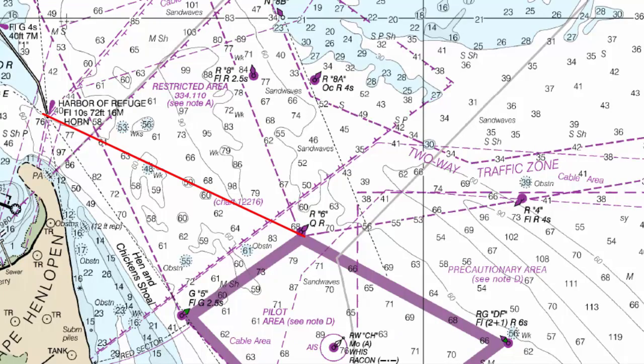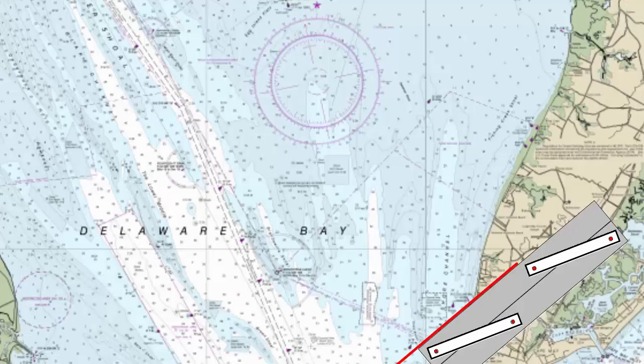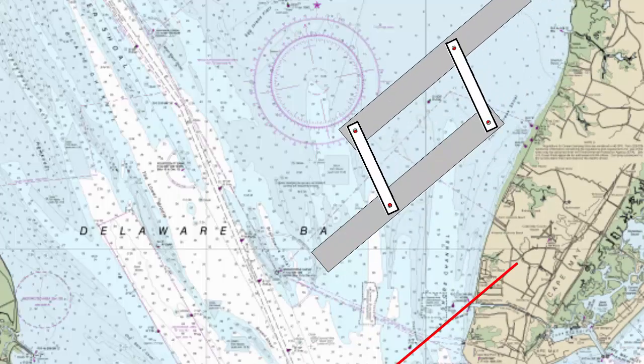Looking at the chart again, we're going from the quick red to the Harbor of Refuge, and the helmsman will steer 311 to stay on that course line. If there's current flowing or wind leeway, that adds another dimension, but that's another story for another time. This triangle is definitely easier, faster, and more accurate than trying to plot courses in magnetic degrees off the compass rose on the chart.